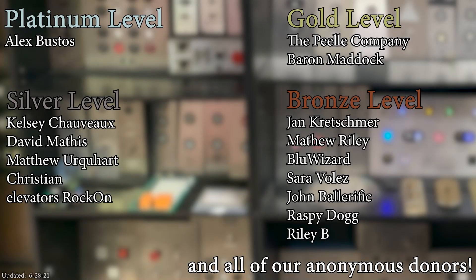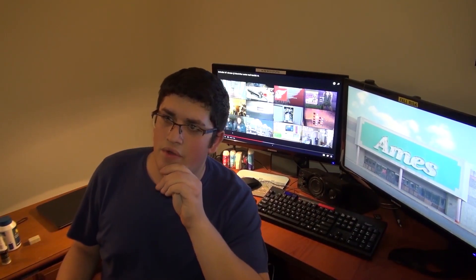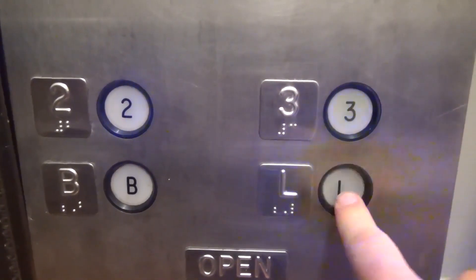A huge thank you to all of my patrons for your support of Elevate Tours. The video's over, but it doesn't have to be. You can always watch more, and you know what to do — click the buttons. And don't forget to subscribe and light up that bell. Until next time. Bye, y'all. Bye.